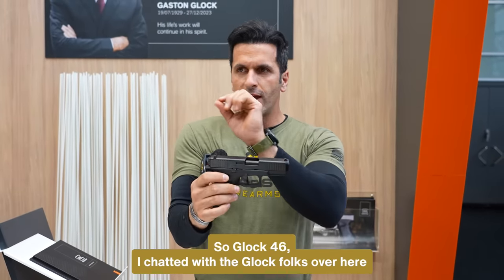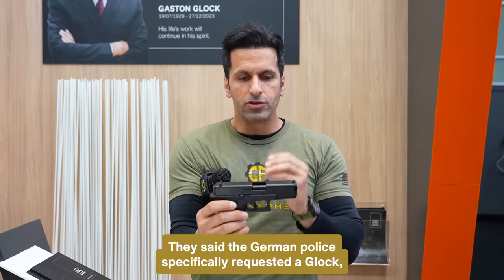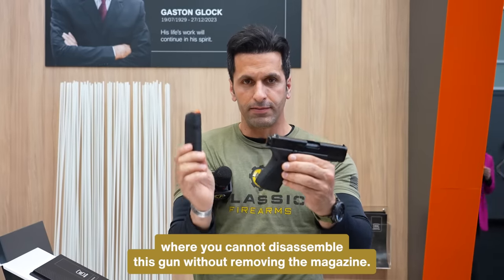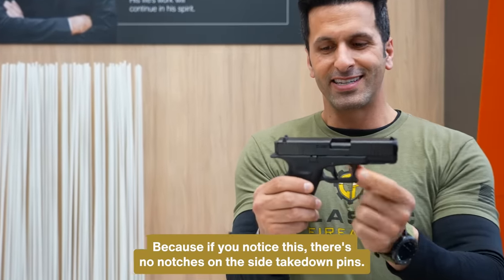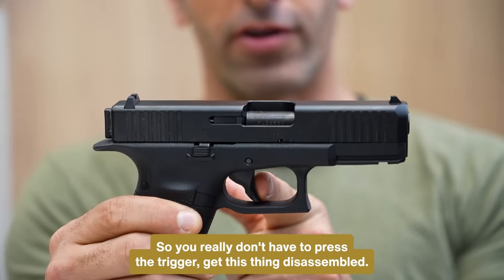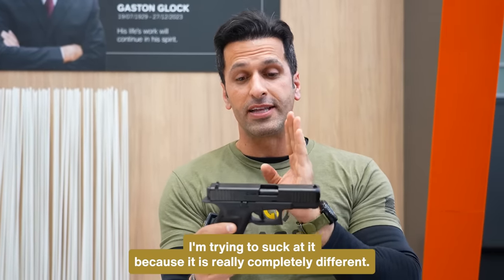So, Glock 46. I chatted with the Glock folks over here and they gave me some information about it, though I'm limited on what I can share. Specifically, this is a Glock where you cannot disassemble the gun without removing the magazine and also without pressing the trigger. And if you notice, there are no notches on the side — no takedown pins. They don't exist. It looks completely different, so you really don't have to press the trigger to disassemble it.